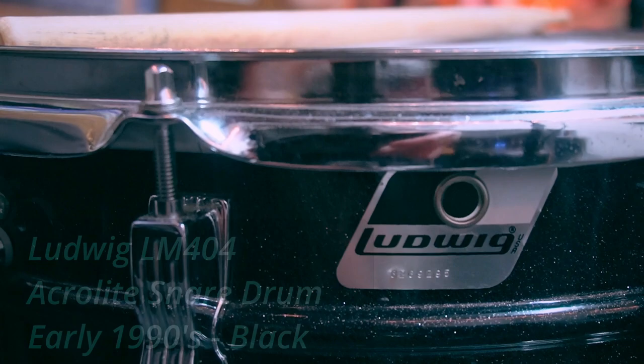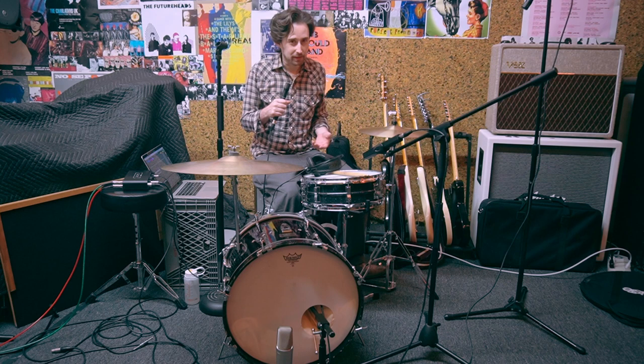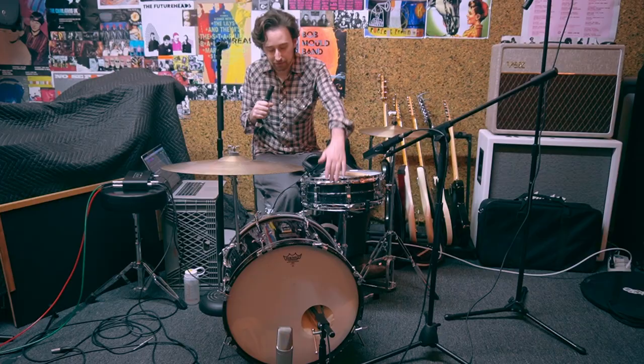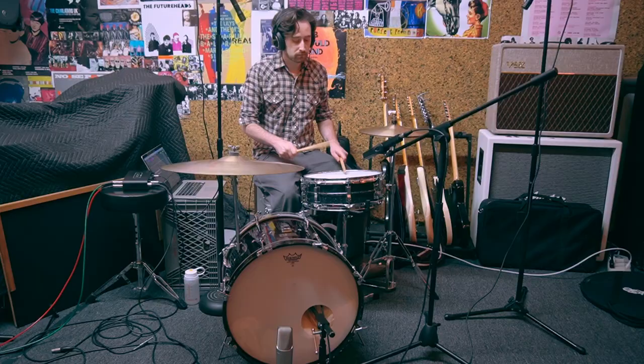The snare drum is another classic — this is a Ludwig Acrolyte. This is what used to be a student model. The Acrolyte was introduced as a low-cost alternative to the Supraphonic, but people pretty quickly realized that it is a phenomenal sounding drum, and it's been one of the mainstays of recording studios for 50 years or so. This edition came out in the 90s, and it comes in this wonderful black galaxy sparkle finish. It's an aluminum shell snare drum that has a bead down the center of the shell that kind of restrains some of the overtones, or so I'm told.